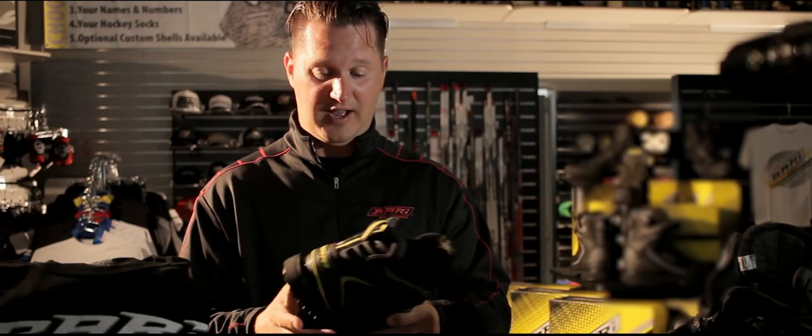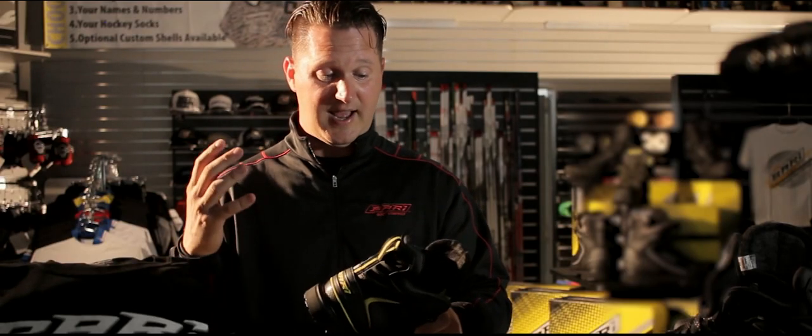As a coach, I wear my Bari Boots every day — I've worn them since I've had them. I've been wearing them for years now, number one because of the comfort, and number two because they're warm. When you're out on the rink and it's cold and your feet are freezing, these things keep my feet warm, period.